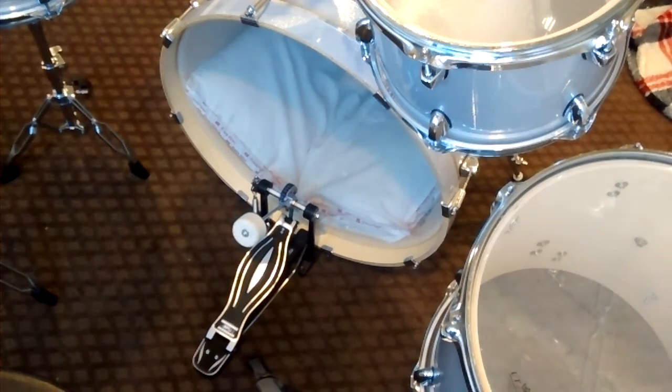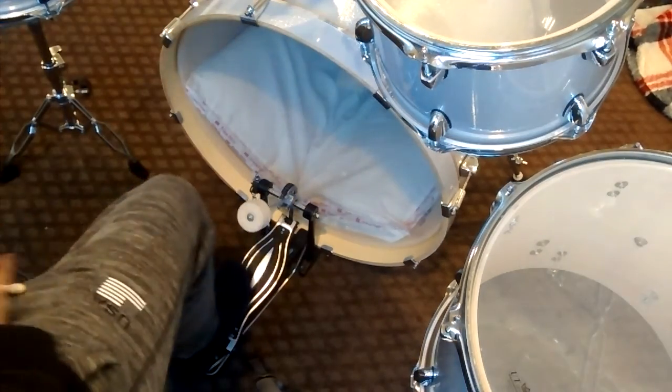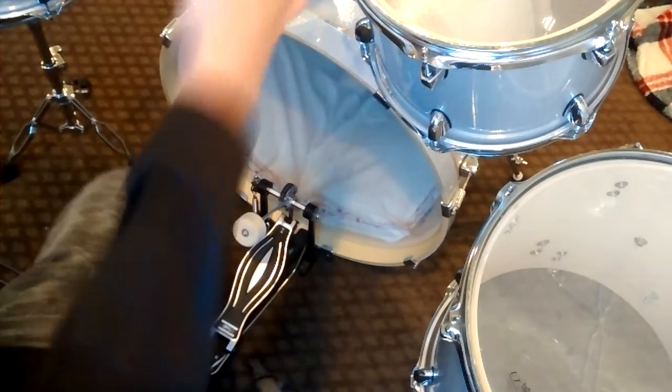Alright guys, today I'm going to make a short video on how to make your bass sound dope. To make your bass sound dope, I'm going to run through this real quick. It's really really easy — just make sure you take off the front.